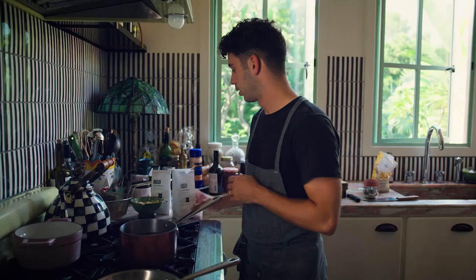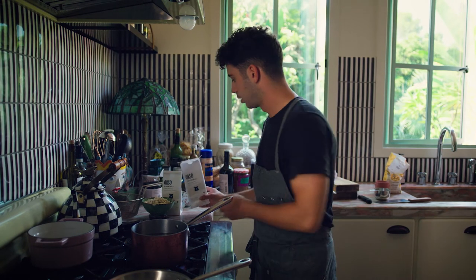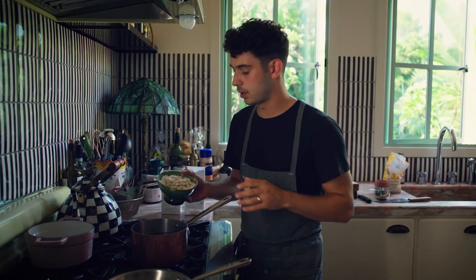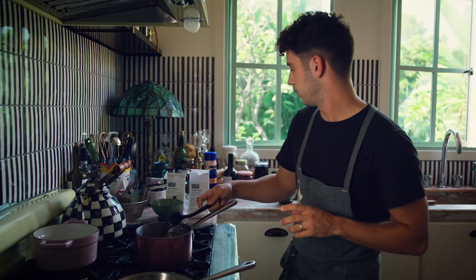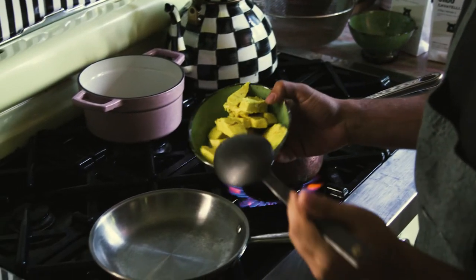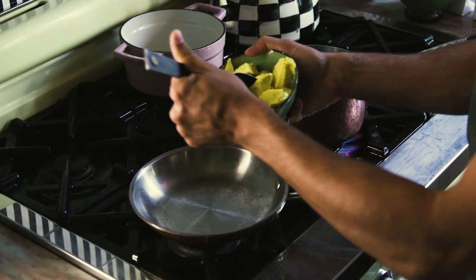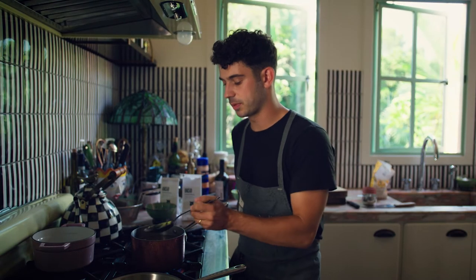We've got our boiling water, our fresh semolina pasta dough, as well as the pasta that we've just made — let's throw it right in. While we're waiting for that, we can jump right into making our sauce. What we're going to need is some of this butter, and then just a splash of water — I like to think about two tablespoons.